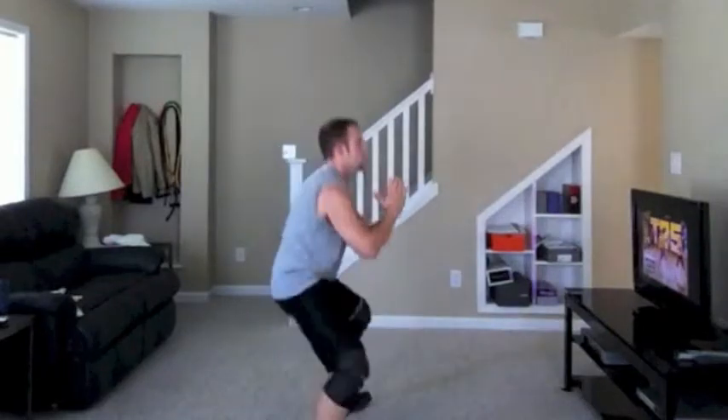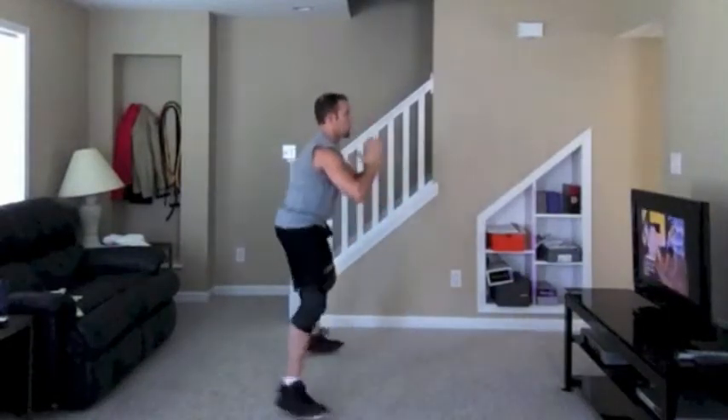Ready. Up two, back two, let's get it, down. You got it, ready.